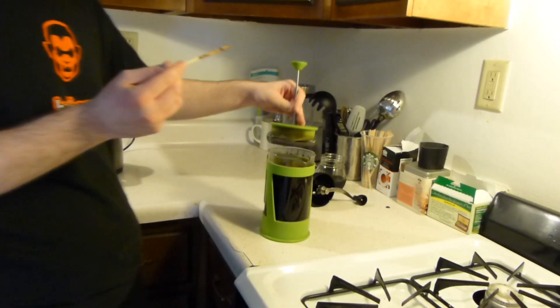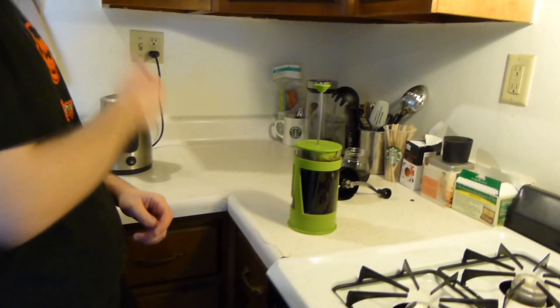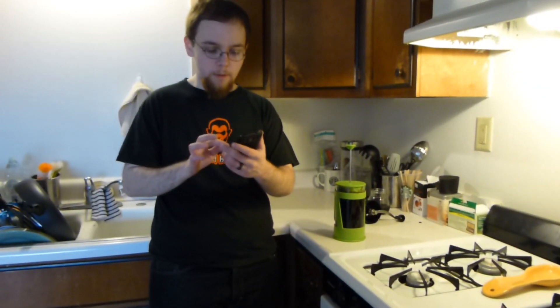Then you've got to wait four minutes. I just have a timer on my phone — four minutes. It's ready!